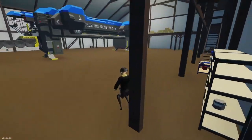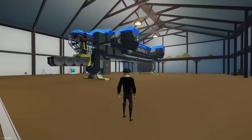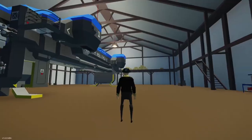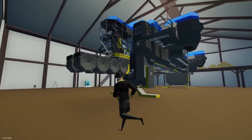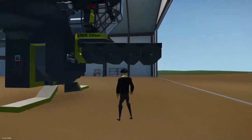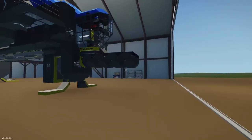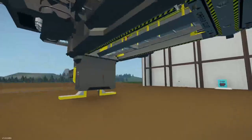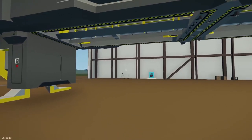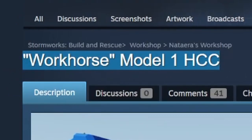Hey guys, what's up? Welcome back to another video. Today, we are going to be checking out this craft. When you look at it, it doesn't seem that unusual. It looks like a pretty cool and well-designed spaceship. The only thing weird about it is the massive magazine at the front — there's just 800 rounds of drum mags sticking out the front of the spaceship. But this isn't the only weird thing, because if you go to the Steam Store page of this creation, you'll see the Workhorse Model 1 HCC. I have no idea what HCC stands for.